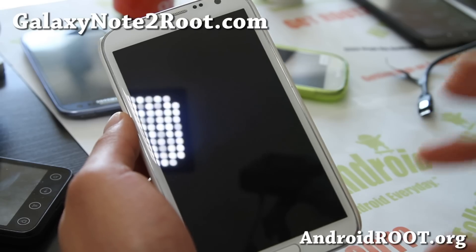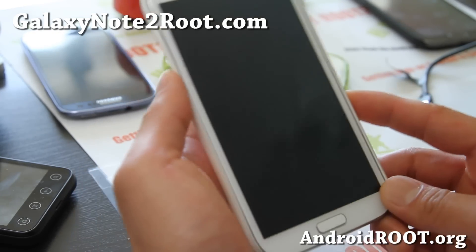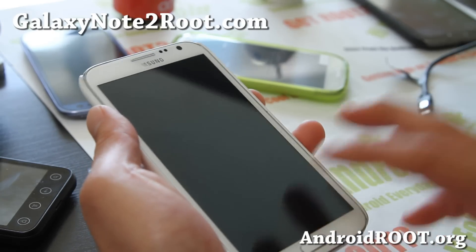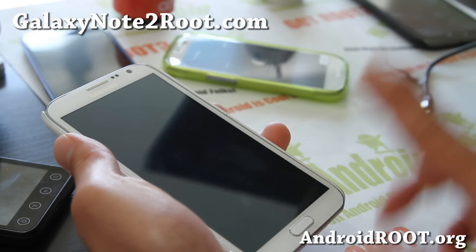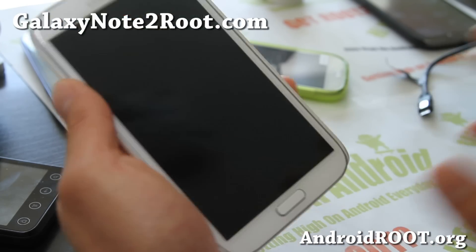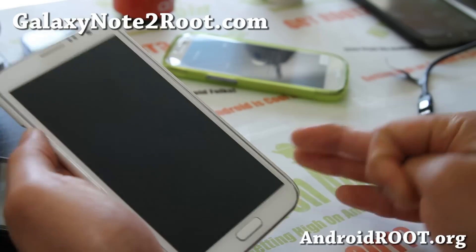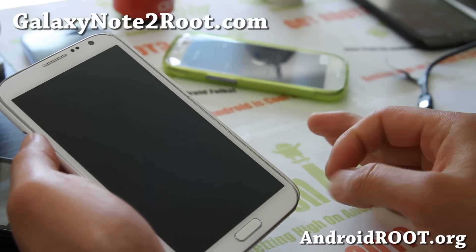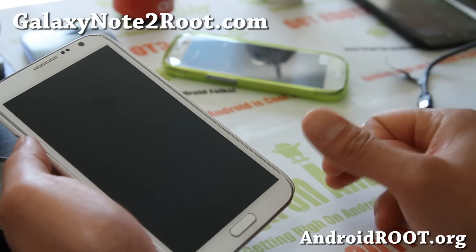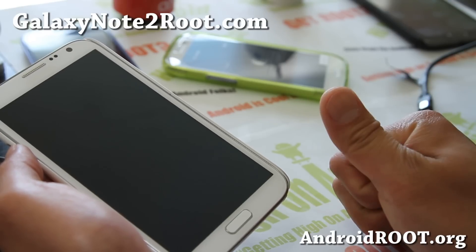After you make a backup ROM, also make a backup of your whole internal storage, because in some cases you might have to do a factory reset after unrooting, and that might erase everything on your internal storage. Making both backups will allow you to get all of your stuff back — all your apps, all your settings — because you can restore to that backup ROM.